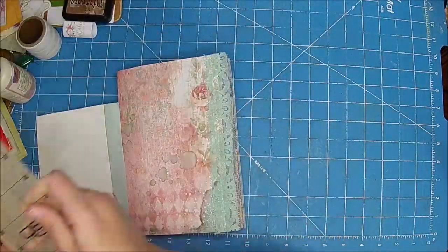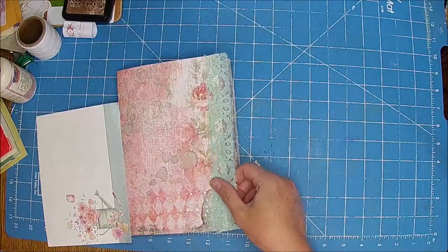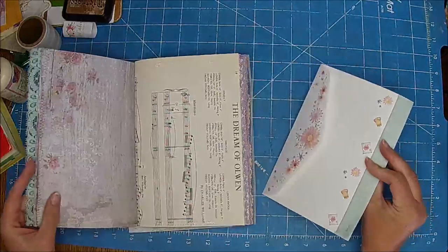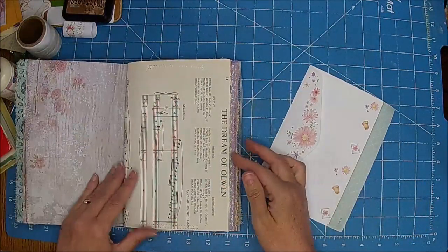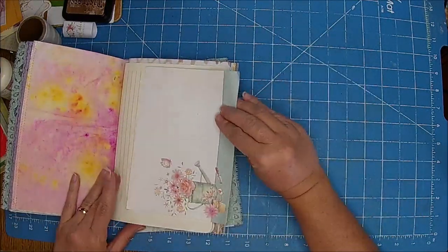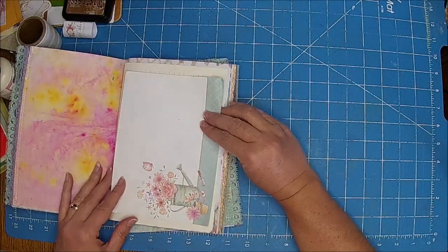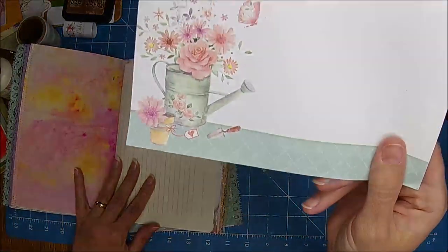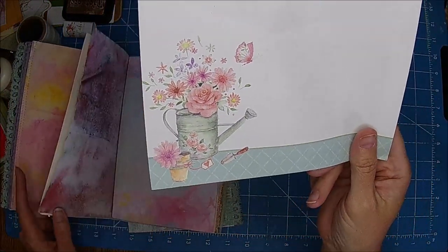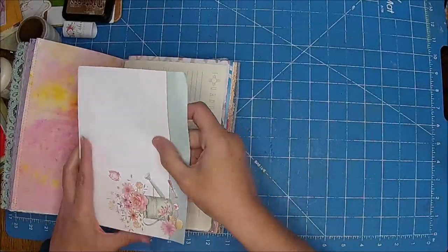So while he is doing that, we are going to add a couple of envelopes and just more interesting pages in here — I felt like it kind of needed that. I am going to figure out where I want this envelope. Isn't that pretty? It kind of looked like a watercolor, just springy and fun. I think I'm going to put that in here.